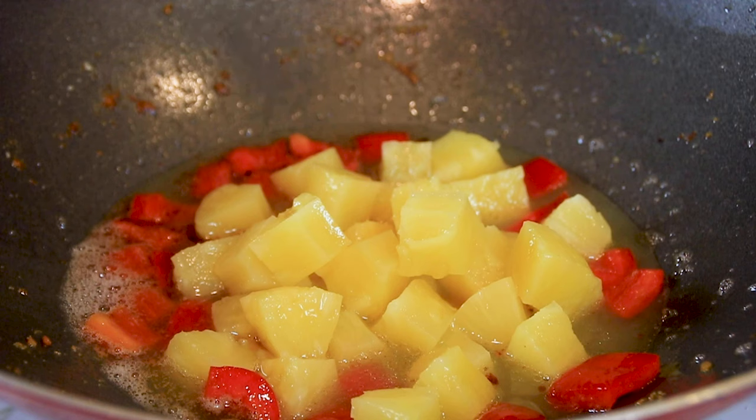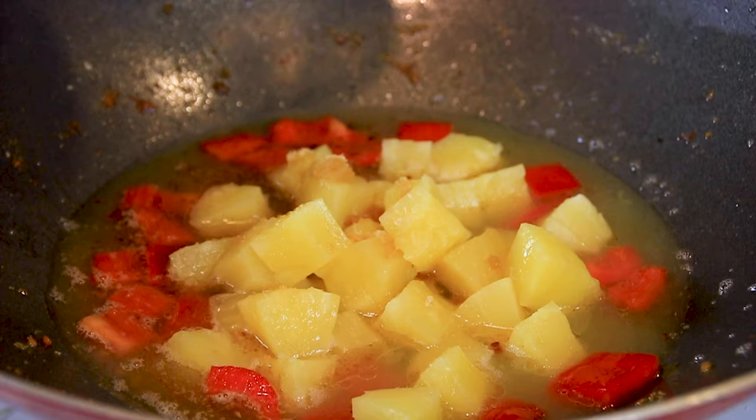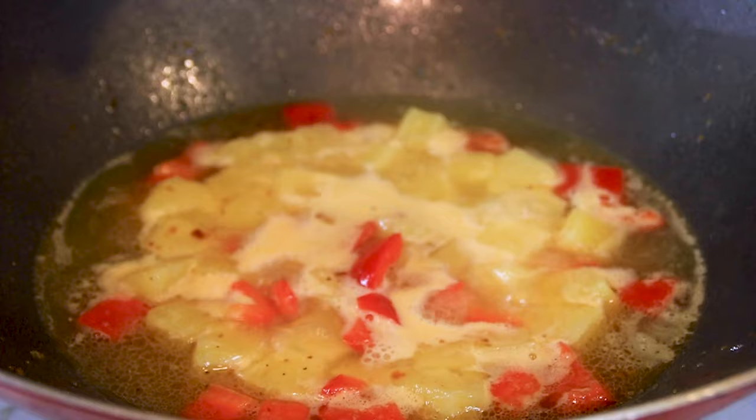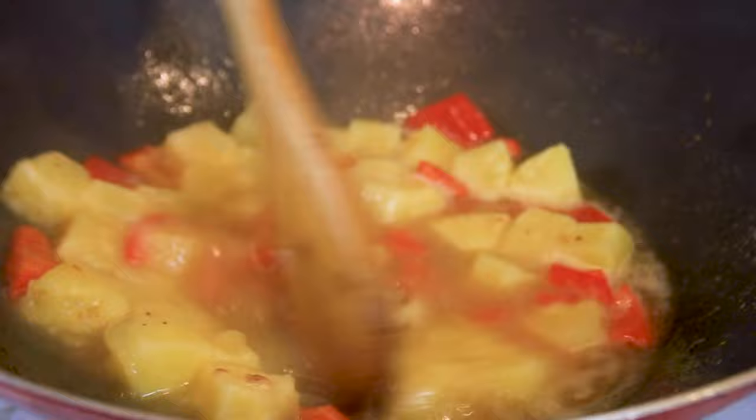Then a tablespoon of brown sugar just to sweeten up our lives, a quarter cup of water, and we'll bring this to a boil. After the boil, I'm going to add in a tablespoon of cornstarch diluted in a tablespoon of water — this is going to thicken things up. We'll give this a stir until everything thickens right up.